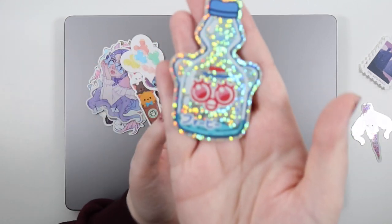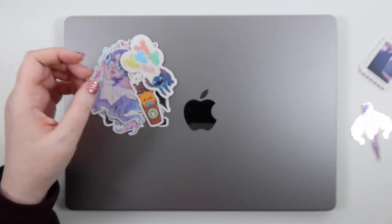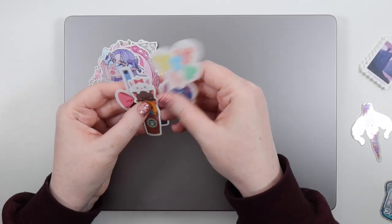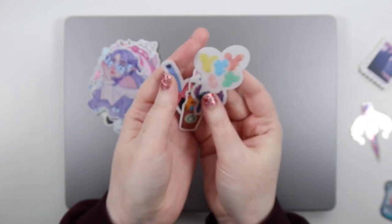Then I have this holographic Sailor Moon — I'll try and link everything down below when I can find the links. We also have this glittery Furby Ramune bottle, which I thought was fun. It'd be fun to have something holographic on here. These next ones are from Wish Upon Magic — some of my favorite Disney vinyls that I bought.